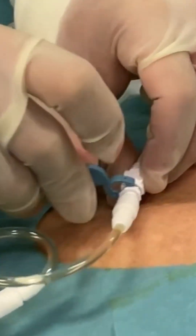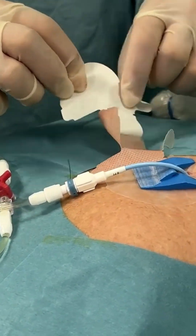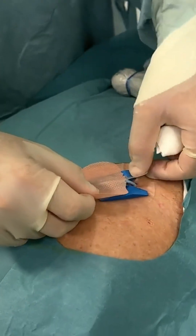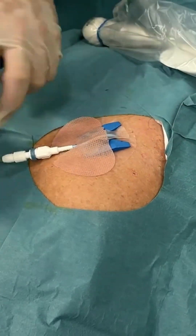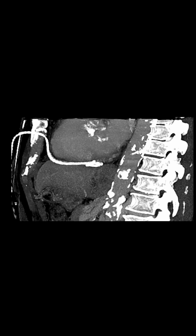When all of the fluid has been removed, leave at least 15 centimetres of the pigtail inside the patient. Then lock the pigtail using the wire. Make sure the catheter is secured and use gauze to prevent any pressure on the skin. Note the perfect location — far caudal and dorsal. And the fluid is gone.